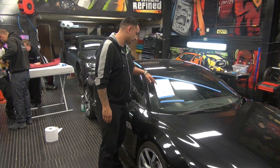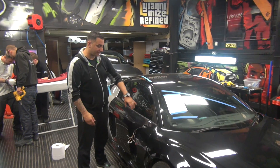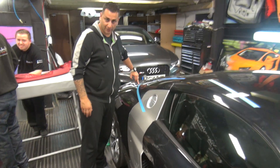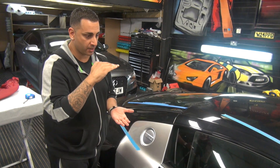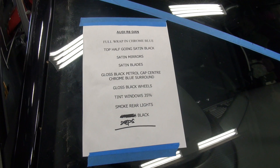The full list of things we're going to do to this R8: full wrap in chrome blue. The top half is going satin black. What he's decided was we're going to do the top half and run it round so it actually finishes off. It'll probably make the car look a lot shorter on the top, which is original — I don't really think we've done it before. It looks excellent.